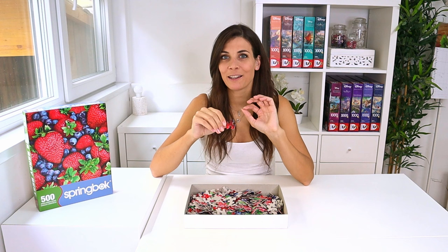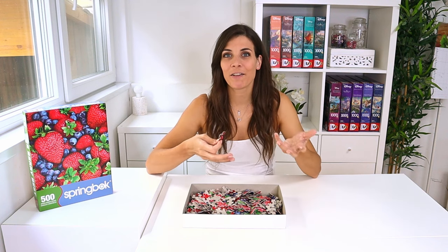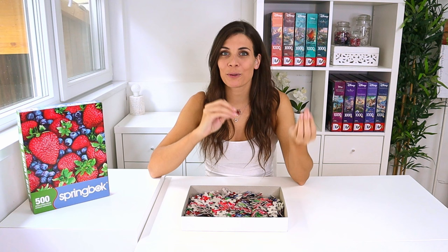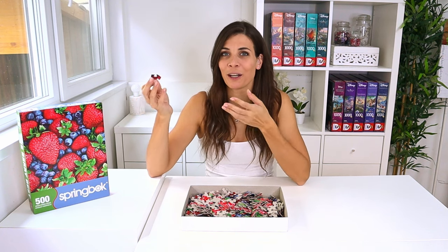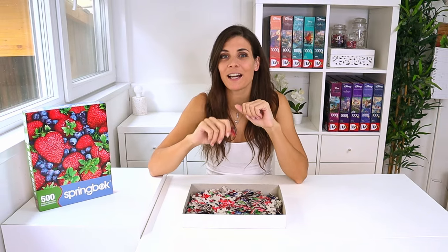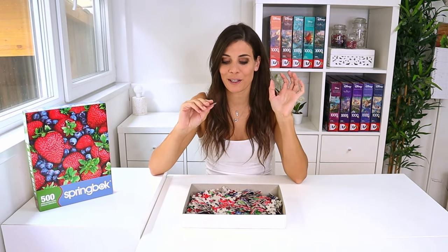It happened with Puzzle Twist and now it's happening with Springbok as well. I'm not sure if I like the fact that they're a bit bigger, but I can definitely see how the details would be easier to spot with a bigger print. In a way I kind of like that the pieces are bigger because you get more detail, but on the other hand I quite like my 500-piece puzzles to be smaller. I haven't decided yet how I feel about it.